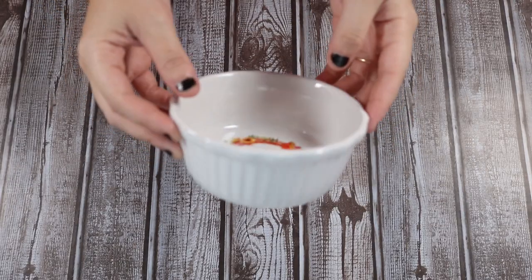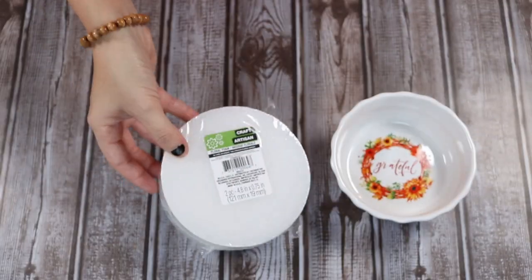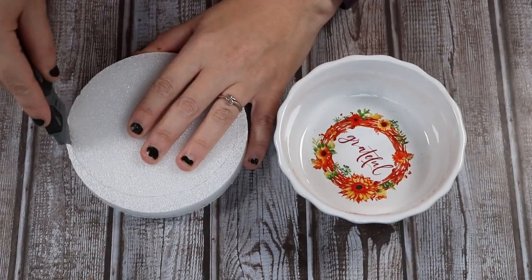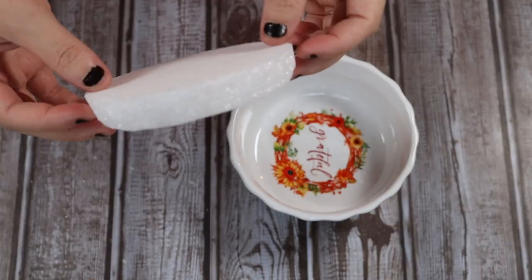First, we're going to start off making this cute little decorative fake pumpkin pie. I got this little miniature pie pan at the Dollar Tree, and I also got these little foam rounds — there's two in this pack, we only need one for this project. The first thing I'm going to do is take my little box cutter and trim off the excess so it fits down in my little pie dish.